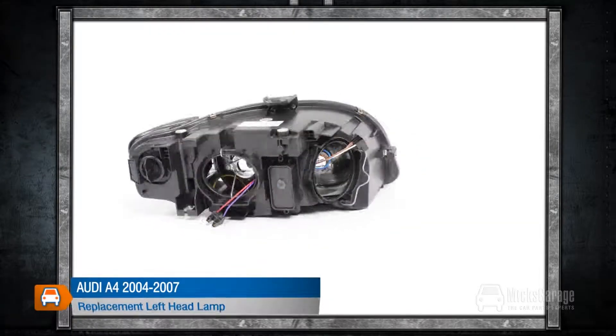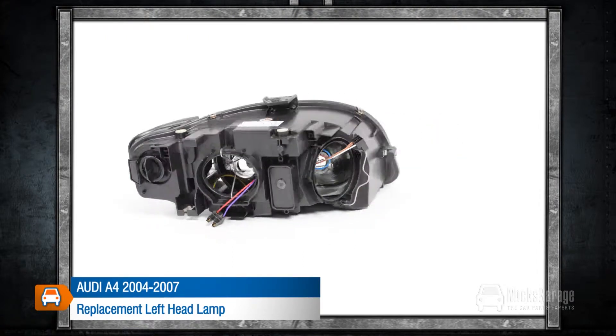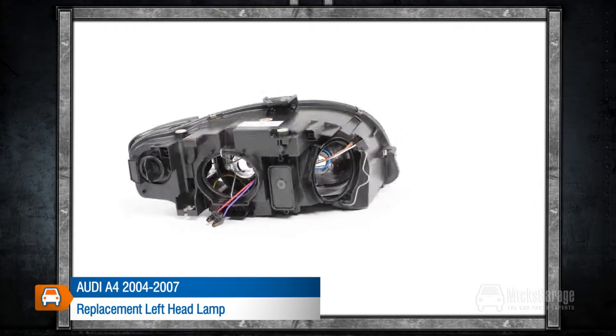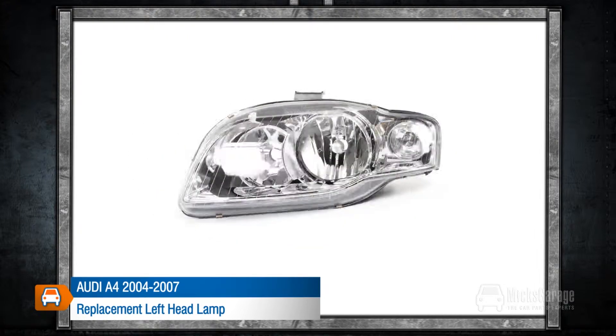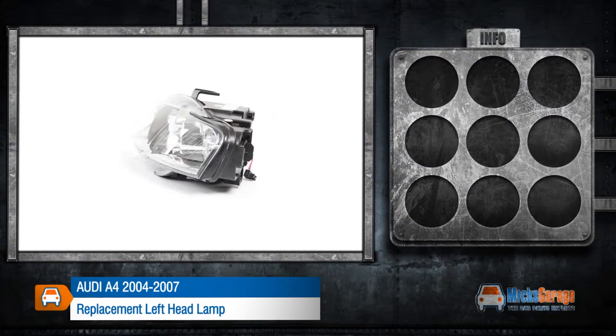This replacement left headlamp is for an Audi A4 2004-2007. All our lamps are high quality direct replacements for the original lamps on your car. They are manufactured to original equipment specification and ISO standards, and are fitted using the same mounting and connections as your original lamp.